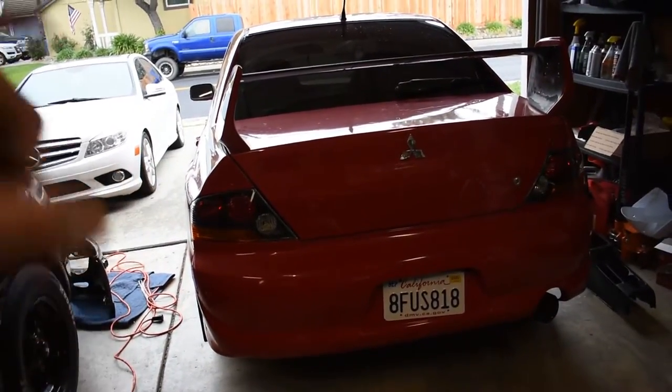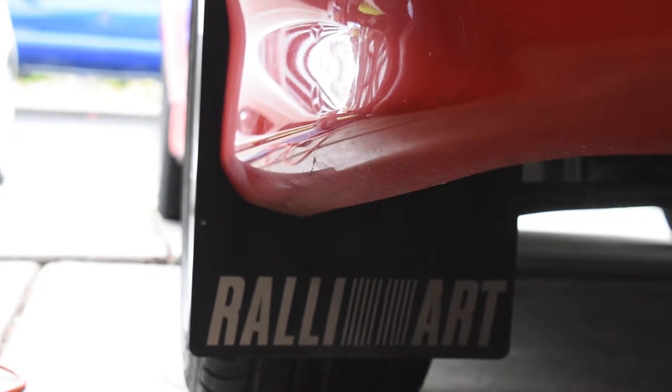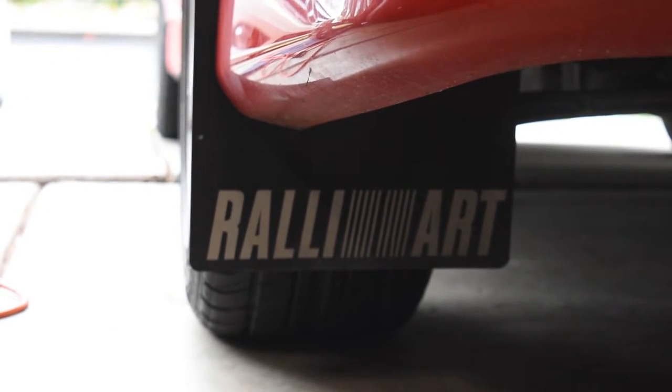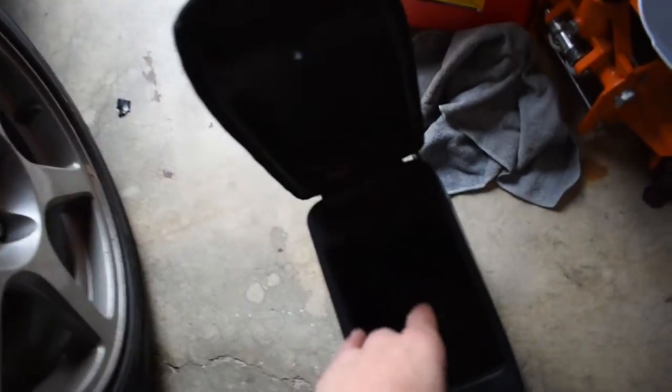I'm going to put the LED bulbs up front as well, but first I'm going to pull off these stupid mud flaps. As you can see it has these stupid rally mud flaps — I hate those with all my life. I'm going to pull those off because they're stupid. This wasn't even bolted on properly — there are only two screws in there. Someone decided they didn't really want to bolt it on right.